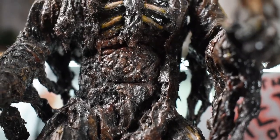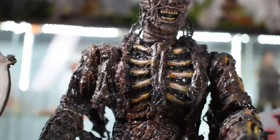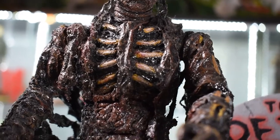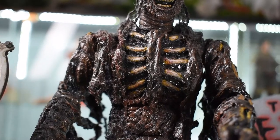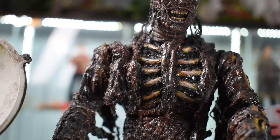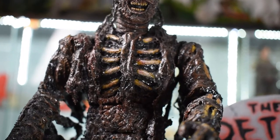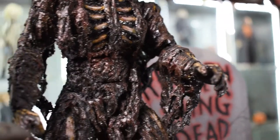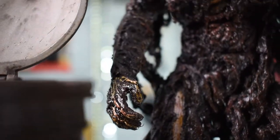Moving up to the chest, you can see the sculpted ribs. He sculpted them, put the tar over it, painted it, and gave a lot of variation in the paint on the ribs — I absolutely love how he did it. Moving on to his arms, they're really well done because they don't lose articulation at all. You can move the arms up and down — the elbows, ball joints, and hands are all fully articulated.